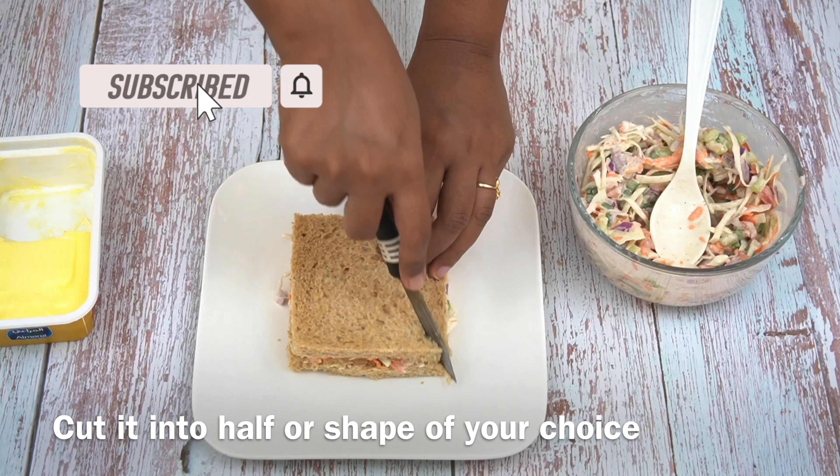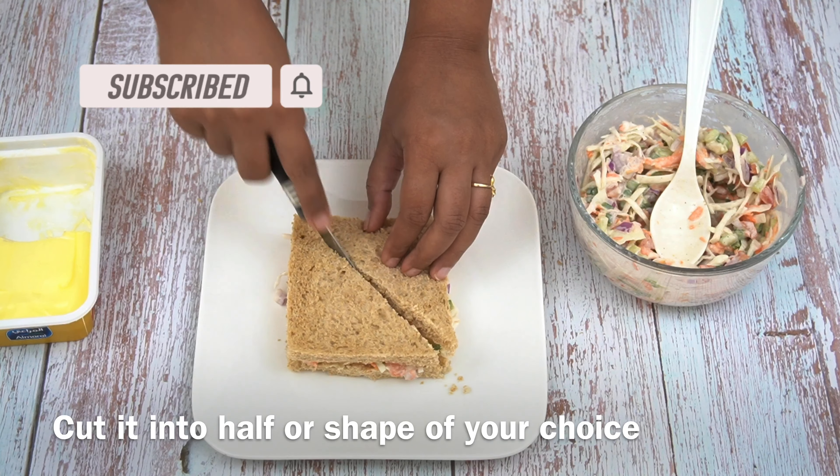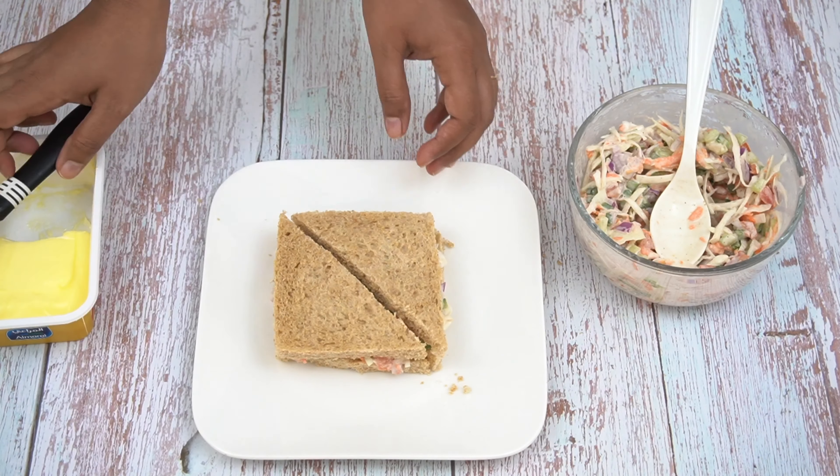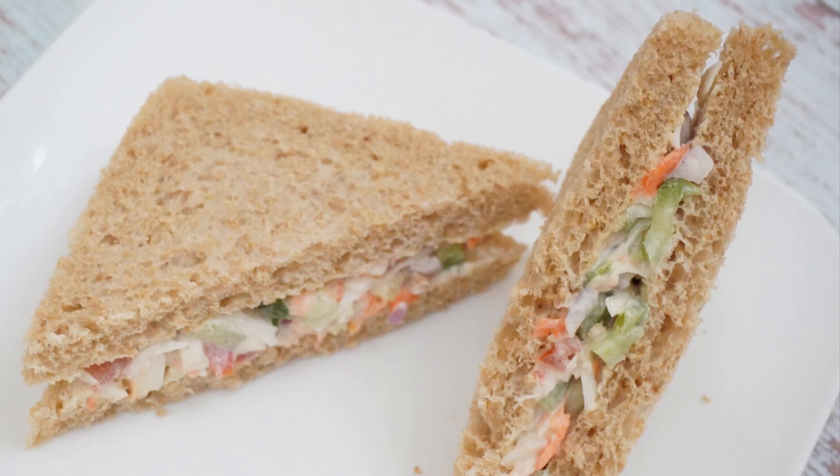Now you can cut it in your preferred shape and size and enjoy! Is it easy? Look at this!